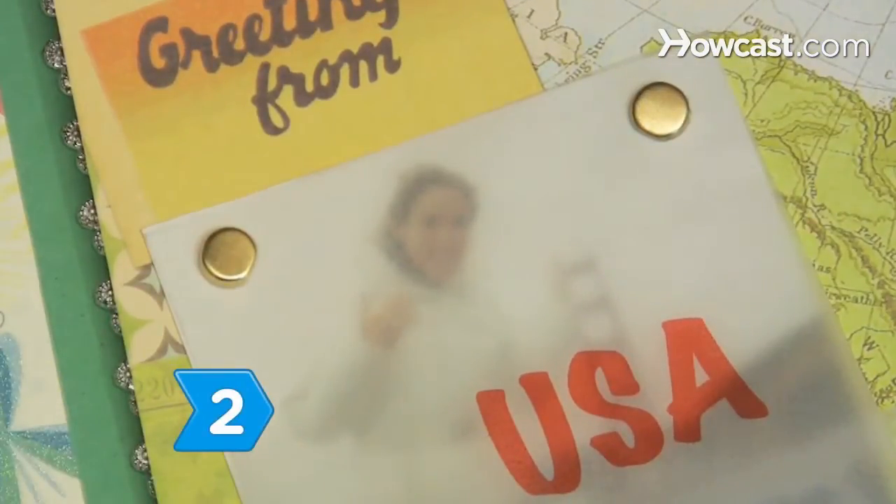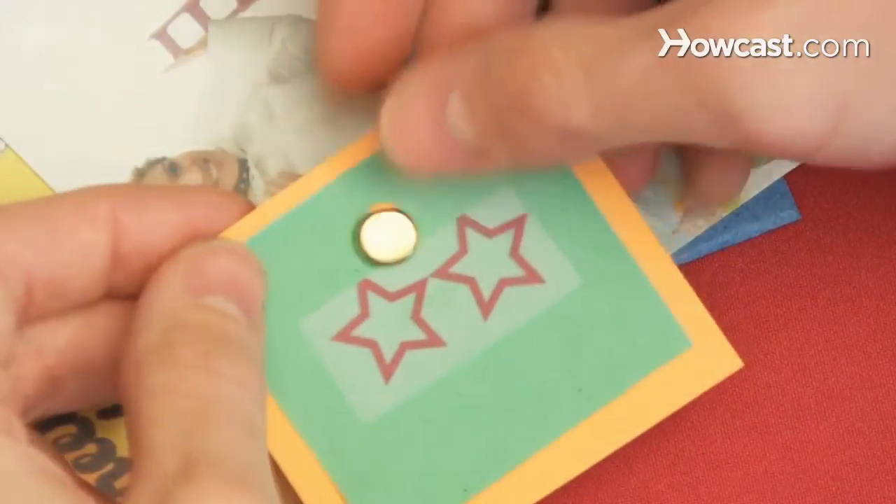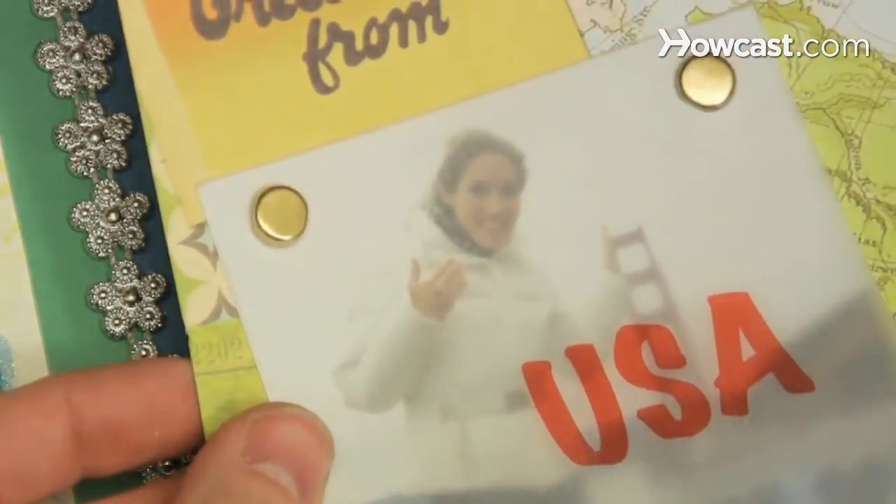Step 2. Use decorative brads to attach transparent overlays to your page, or secure layers of pages together. Step 3. Fasten vellum to your scrapbook pages using decorative brads.